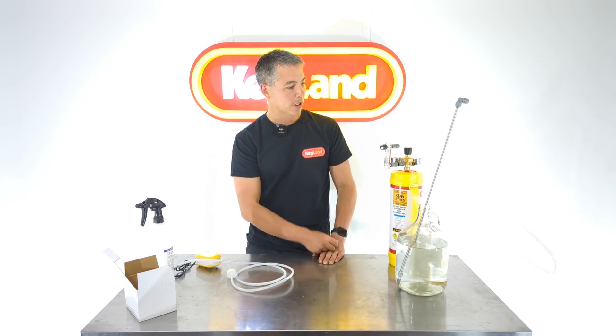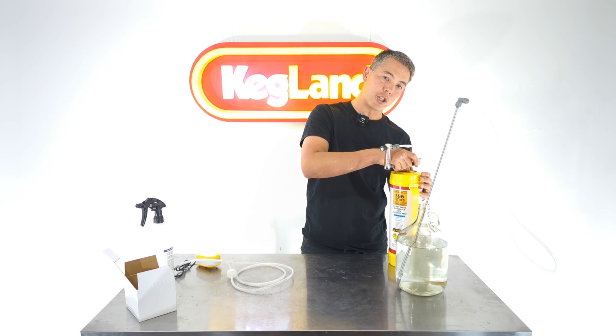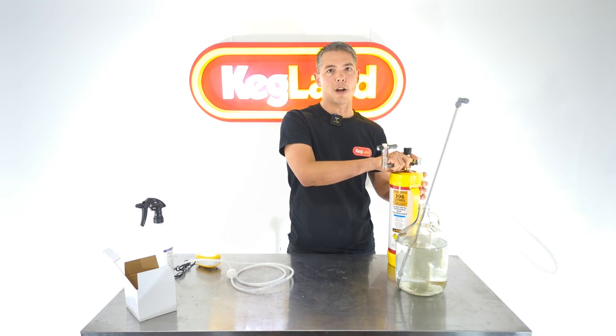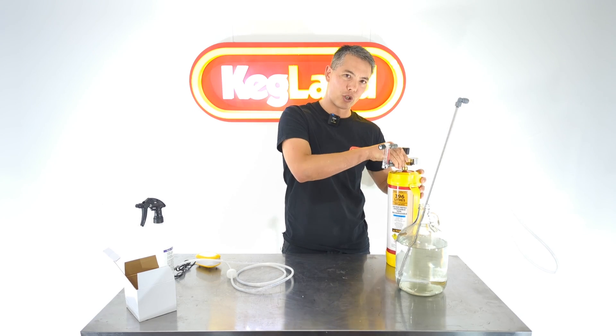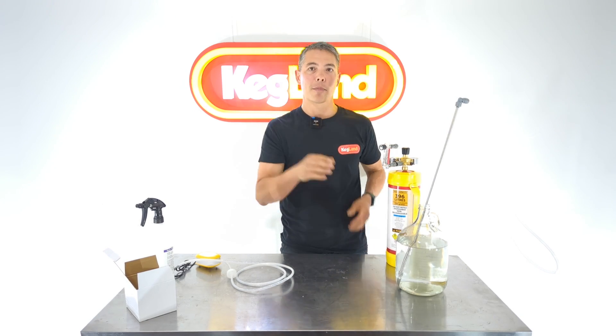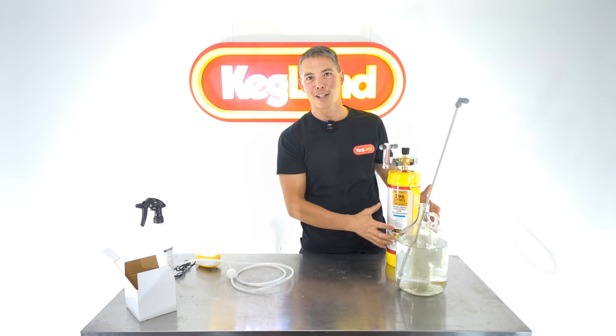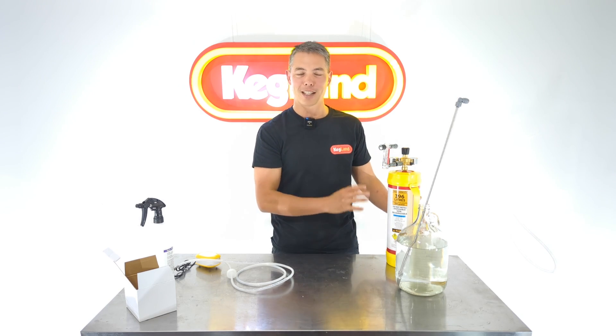A couple of small tips: when doing up the regulator, make sure it's not too tight. A lot of people go gorilla-tight and I've seen some go so tight that the seal underneath gets pressed flat, which blocks the hole and they think no oxygen is getting into the regulator. So don't over-tighten it.